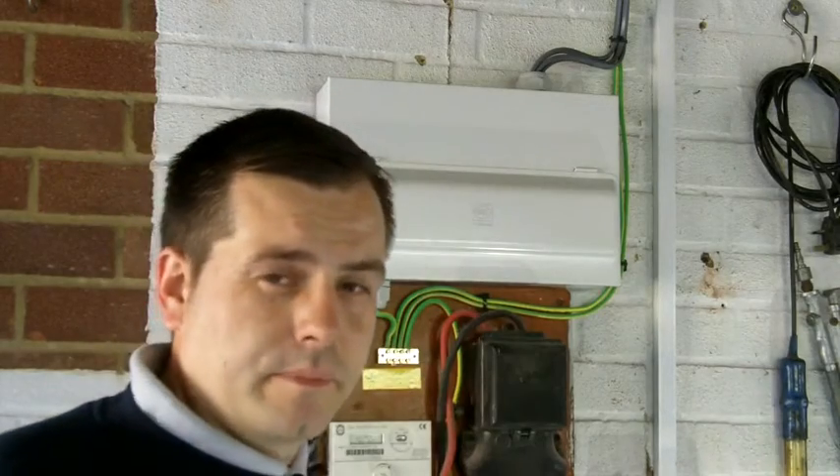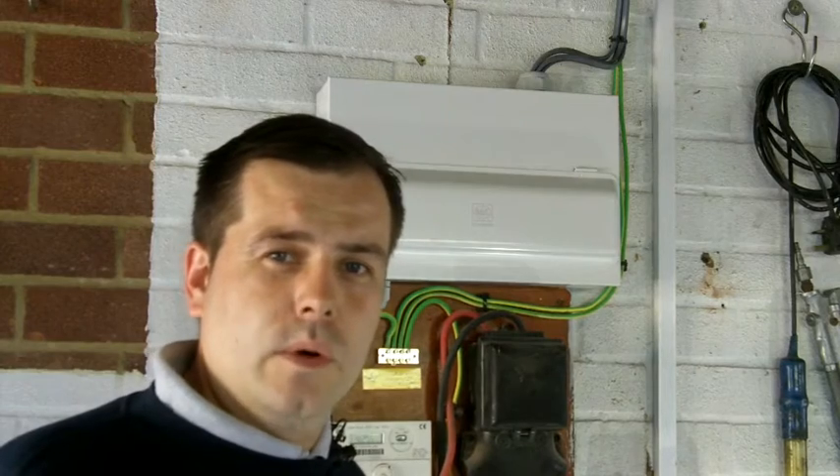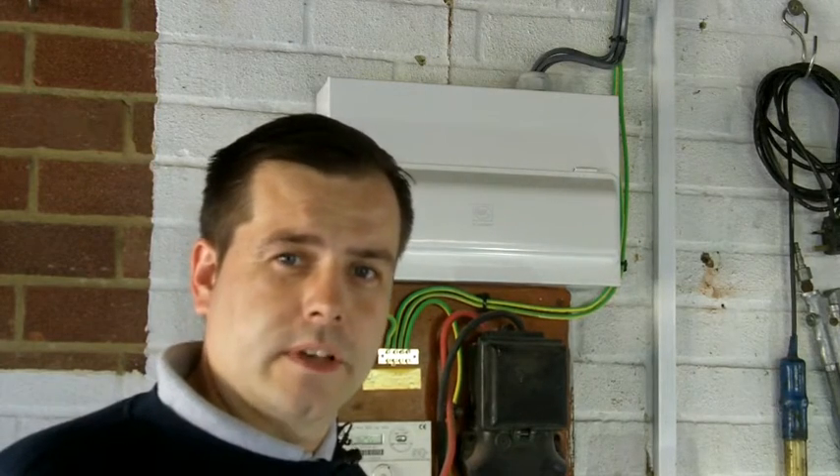Remember, if your RCD doesn't activate or doesn't reset, please call your local electrician — I'll be happy to help. Thanks for watching.